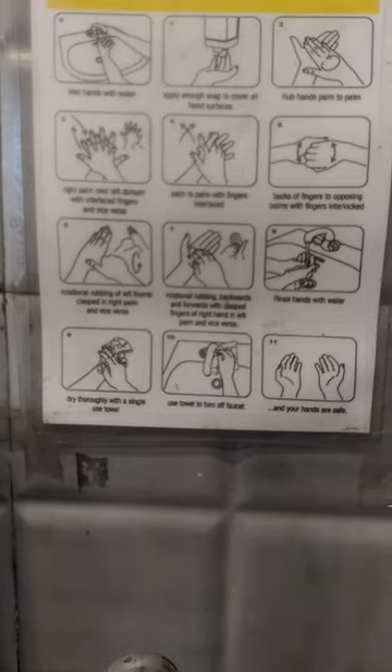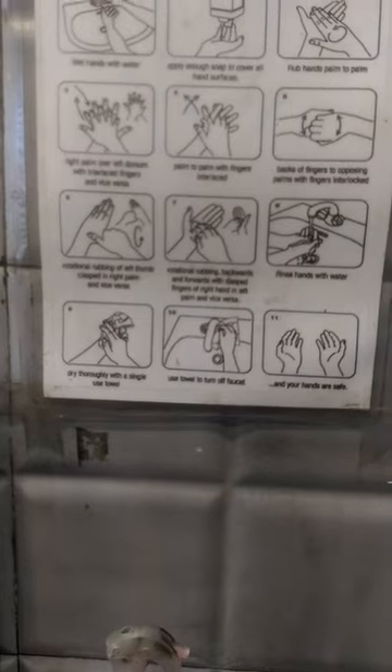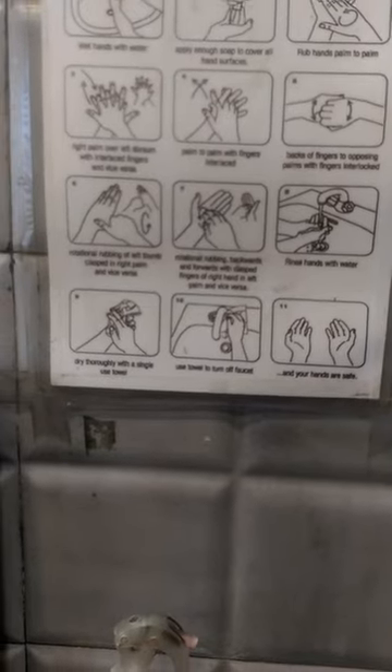First of all, we take our water, then the soap. After the soap, we rub our palm towards the up and down position.